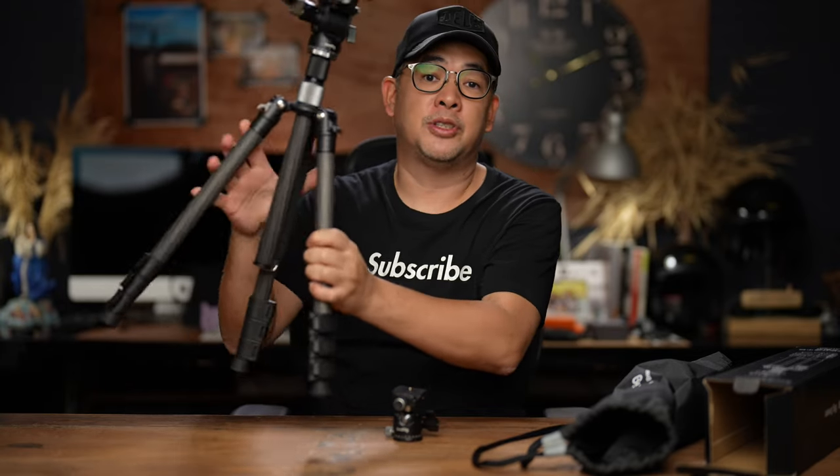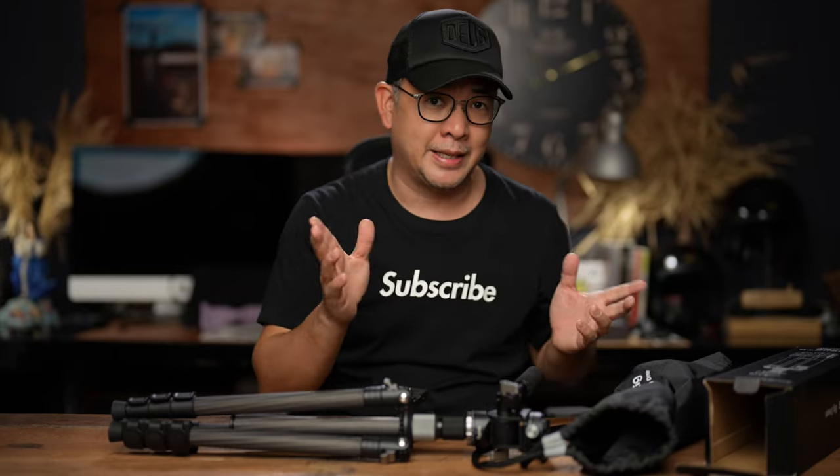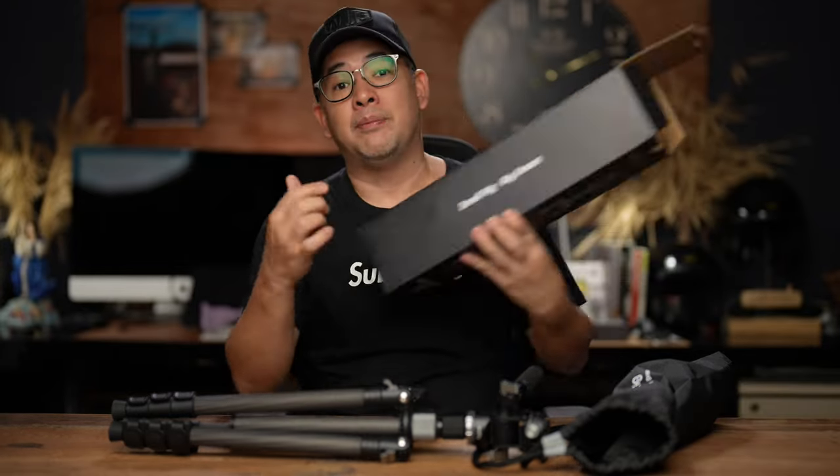If you have any questions about this SmallRig tripod, don't hesitate to leave them in the comment section below. I'll also put a link on where you can buy it — I think they have a sale tomorrow. I'll be uploading this October 9 and there will be a sale on October 10. I hope you enjoyed this video, and if you did please consider subscribing to the channel. If you want to learn more about off-camera flash photography, there are tons of videos already on the channel, and if you want to see more of my images you can find me on Instagram at Jiggy Alejandrino. Till the next video.